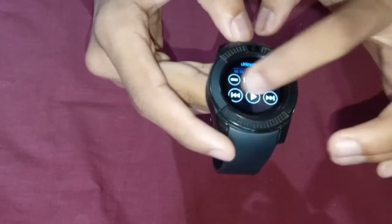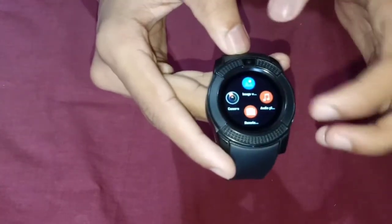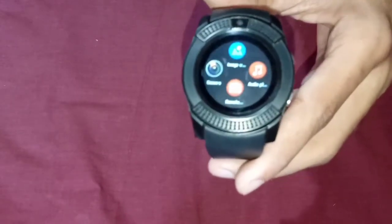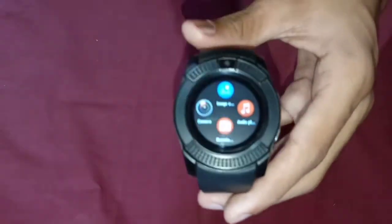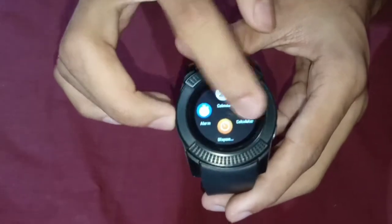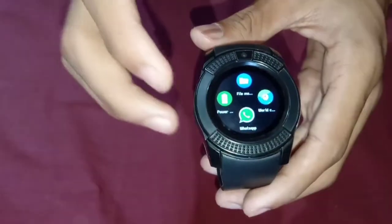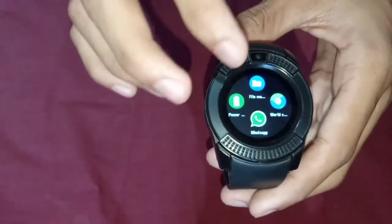Scrolling through the menu, there is a camera remote, image viewer, and audio. The camera is only 0.3 megapixels, so the quality is not great, but you can view photos from your memory. You can play audio and songs directly on the watch. Other features include: calculator, speedometer, sleep monitor, anti-lost, sedentary reminder, power saver mode, WhatsApp, world clock, file manager, Facebook, Twitter, and browser.